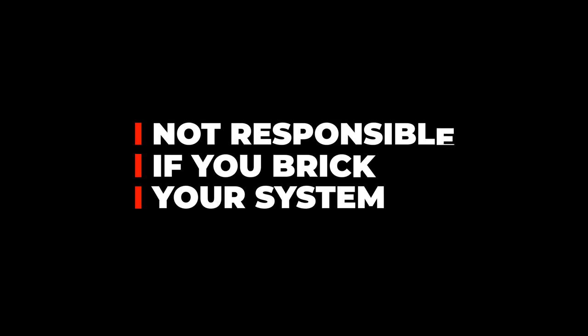Attempting to jailbreak a console does come with risk. I will do what I can to help you in the comments, and there are some great YouTubers here that can be of some help. And 3ds.hacks.guide has an incredible Discord. But if you brick your console through this process, well, you've been warned.